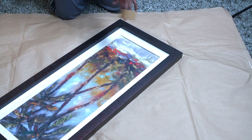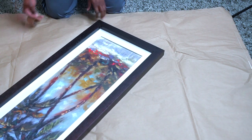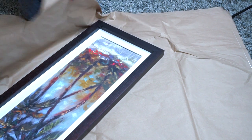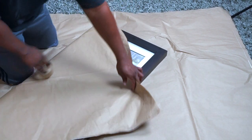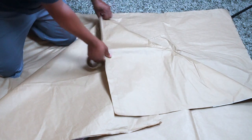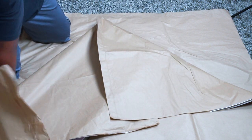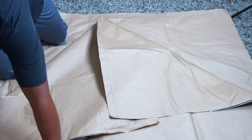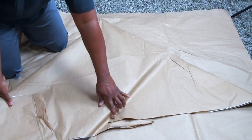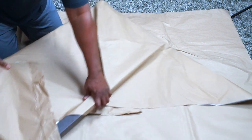With slightly bigger pictures like this, I like to use a little bit of tape so I can hold it together before I get it into the mirror box. What you're going to do is go to the corner — like I was telling you before — wrap the paper over, fold the corner in, and keep the paper smooth. Fold this corner in like so, and then make a crease there so that's where you're folding it over.